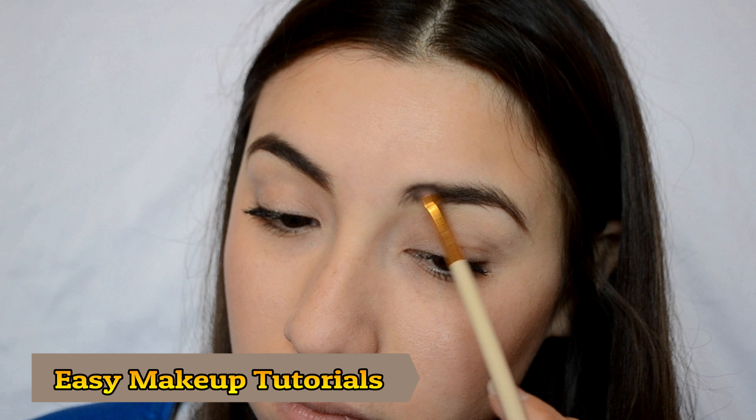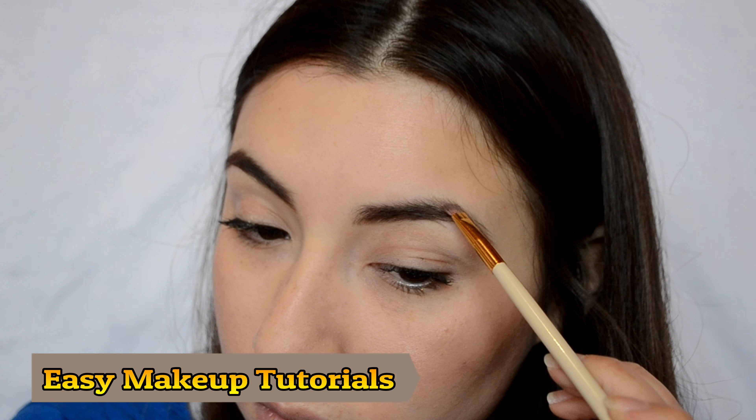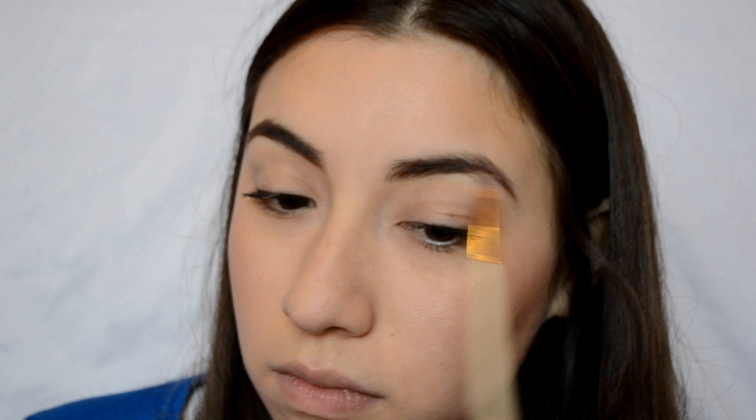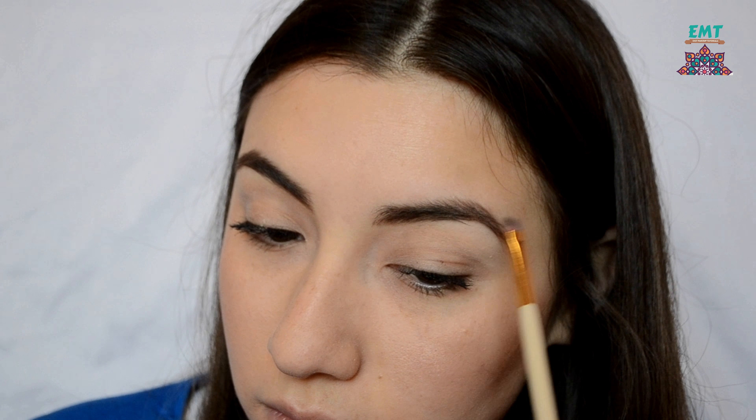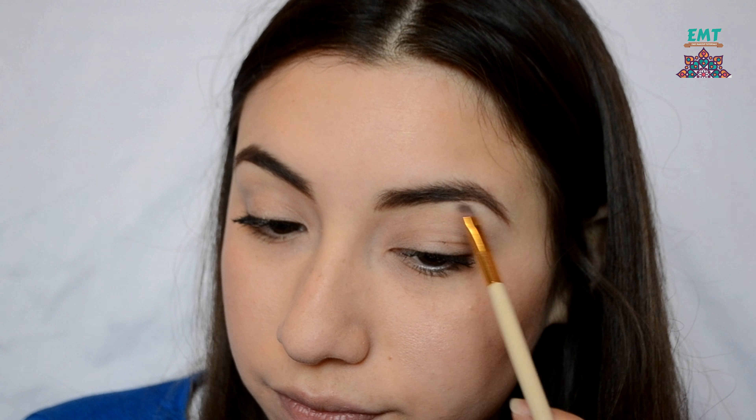Then afterwards I moved on to apply a little bit of this wax that makes everything so much more perfect. Just pretty much filling in and blending with your eyebrow brush.